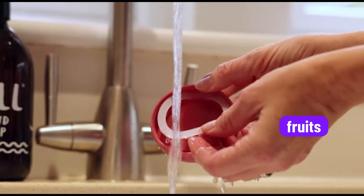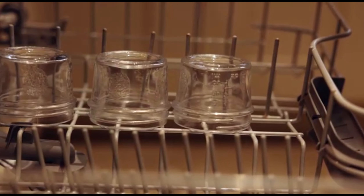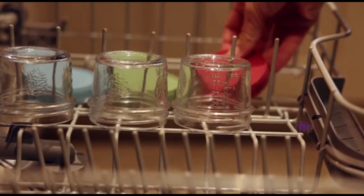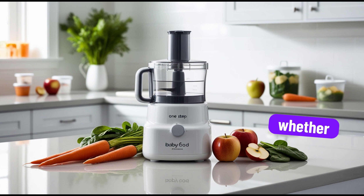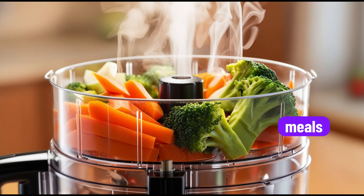First, the steamer cooks fruits, veggies, and even meats, keeping the nutrients locked in. Next, the blender purees the food to the perfect consistency, whether you're aiming for smooth or chunky textures. With the reheat and defrost functions, you can quickly warm up pre-made meals, ensuring they're always fresh and ready to serve.